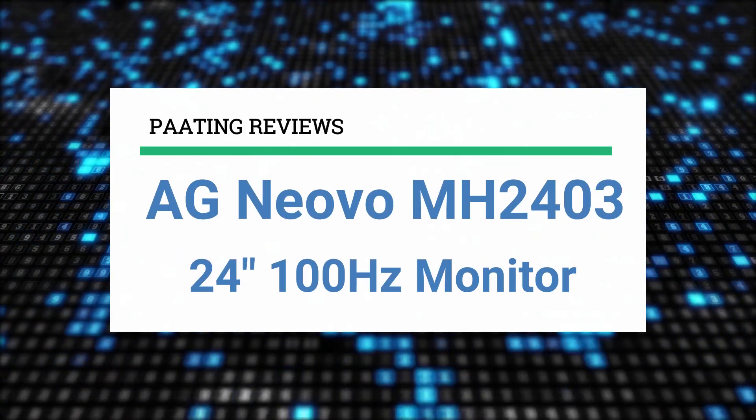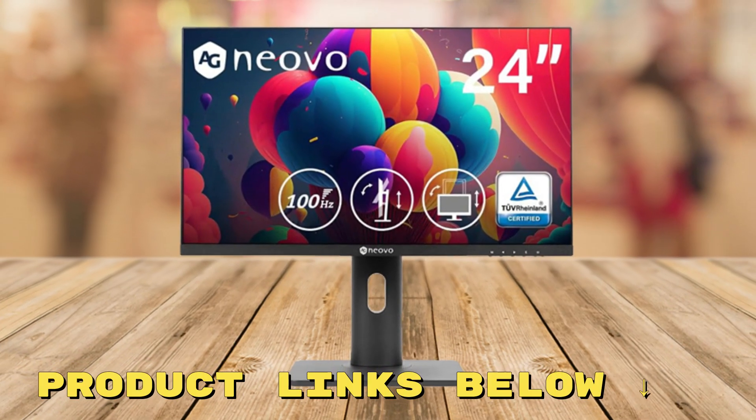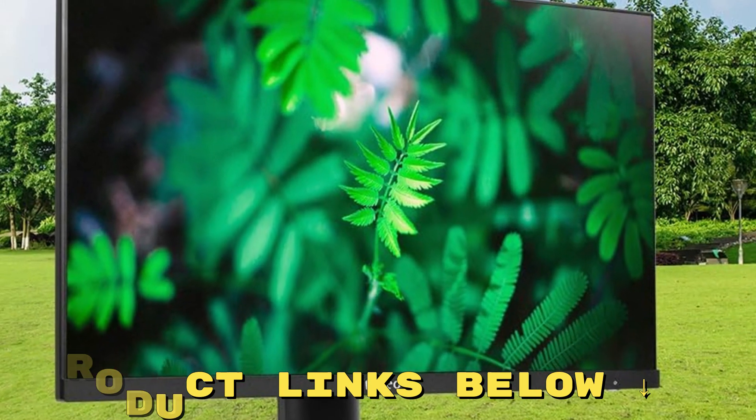Today, I'm going to review the AG Neovo MH2403 24-inch 100Hz monitor. At any point during this video, if you'd like to check out this monitor for yourself and get it at a great price, make sure to check out the links below this video.